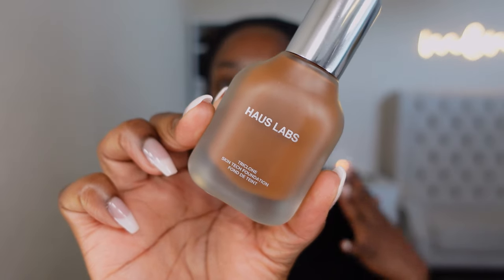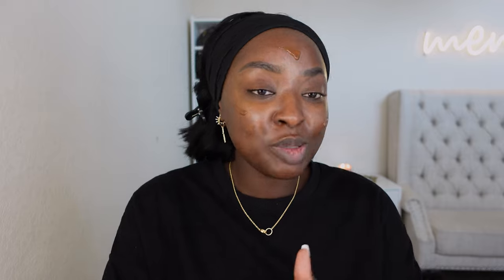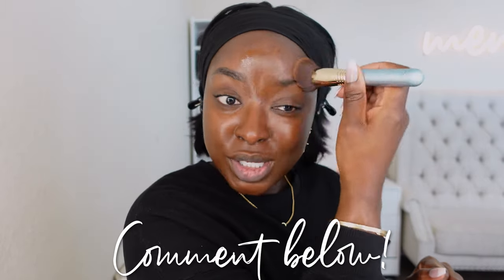I'm gonna use the House Labs Tri-Clone Skin Tech Foundation in shade 530 Deep Neutral. I did a whole video on this, but it's been a while. I got some fun brushes from LYS Beauty — if you follow me on TikTok, you saw me using some of them. I remember this being a little thick — it has a grip to it. This is medium coverage, and it's looking like it's going to be hydrating. It has a natural finish.